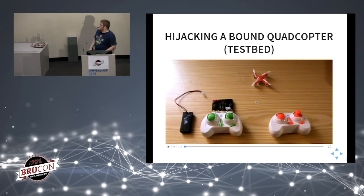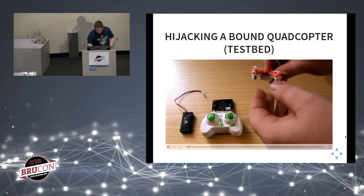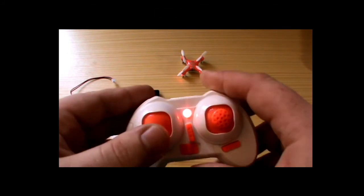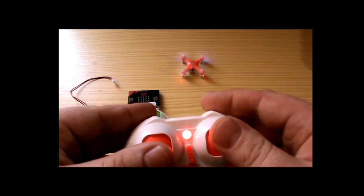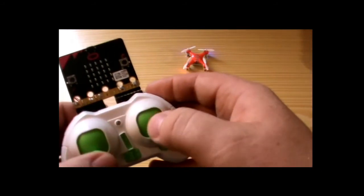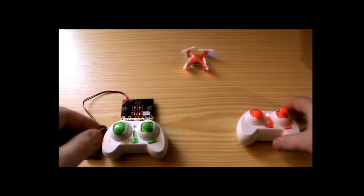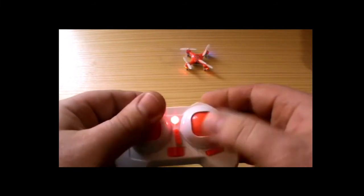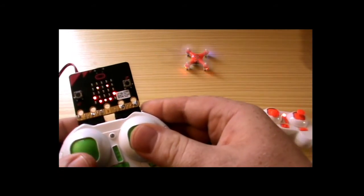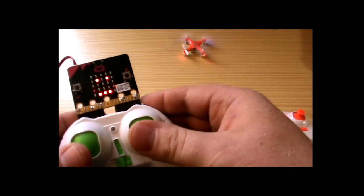I'm going to show a small demo video of the testbed. I power up the quadcopter, bind it with the original remote controller and fly it. Then I plug in my hacked remote controller. If I take the original controller back — nothing happens. But if I use my hacked controller, I have full control of the quadcopter. The hijack in flight works.